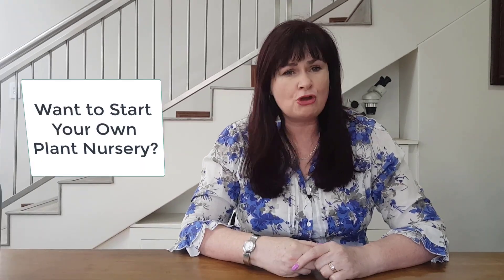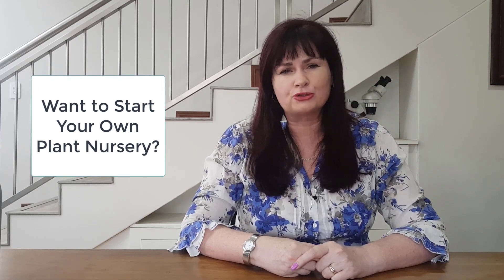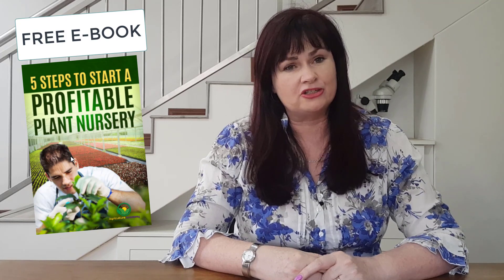Hi, I'm Dr. Elsa DeToye from Agriculture Academy, where we teach people how to start a profitable business in agriculture. If you are interested in starting a plant nursery, then download our free ebook. The link can be found in the description below.